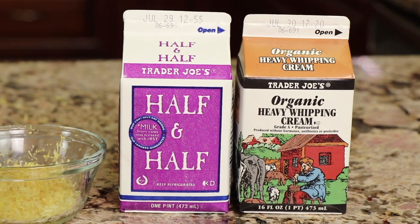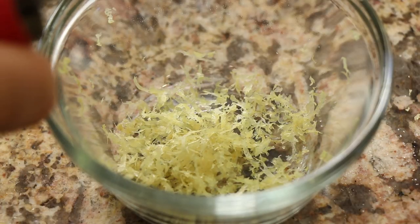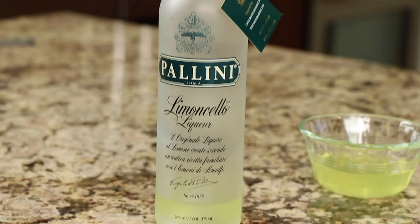Here are the ingredients: we're using organic whipping cream and half-and-half in combination. We have lemon zest — I'm using organic lemons because I don't want pesticides. You can leave the zest in the final product for a little texture, or strain it out. We also need lemon juice, vanilla extract, sugar, egg yolks, and limoncello — a lemon liqueur. The alcohol in the limoncello helps keep the ice cream from freezing rock solid and makes it easier to scoop. We'll also need an ice cream maker; remember to freeze the insert overnight.